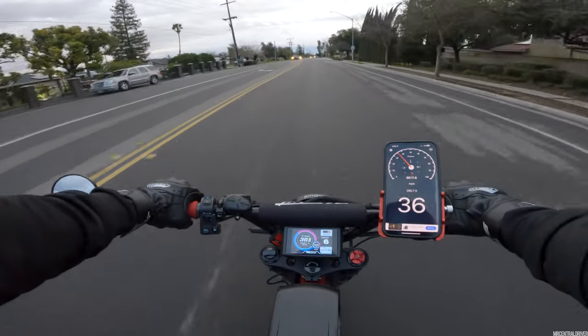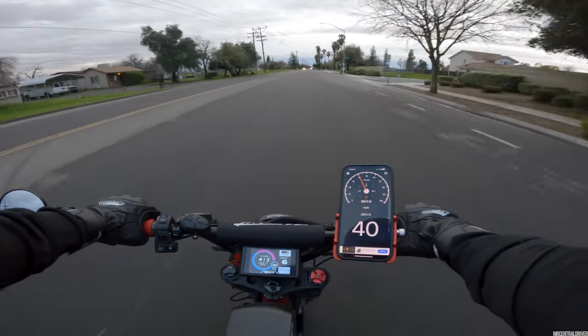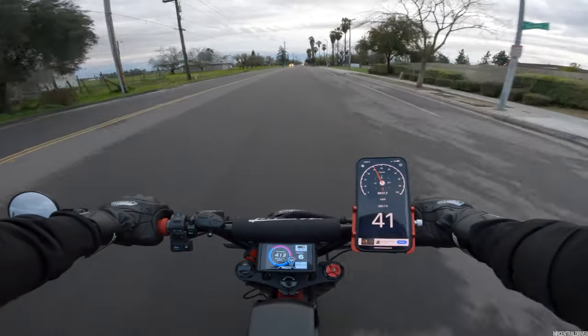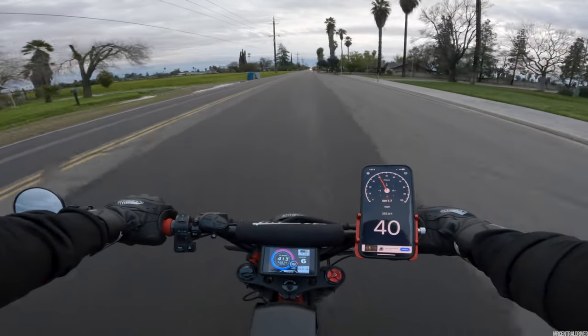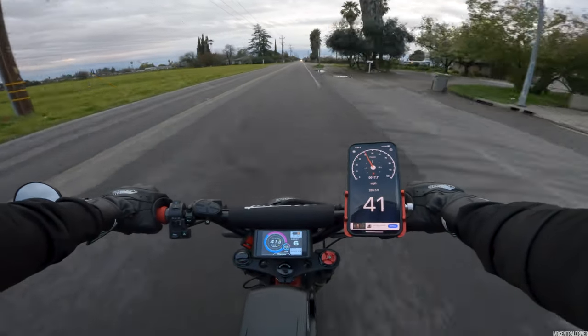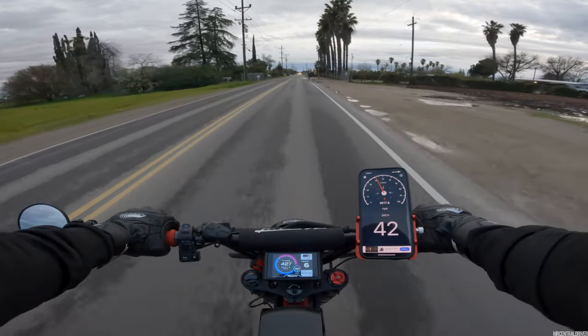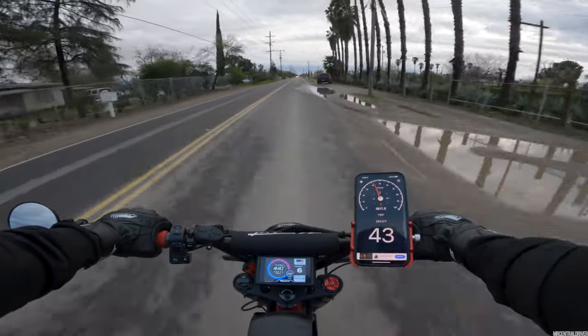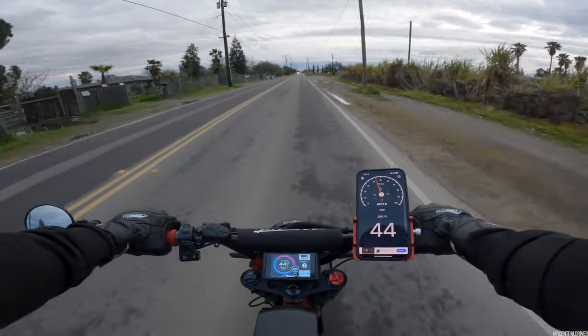That was full throttle right there. Now I'm letting off and chilling. Worst case scenario you're ever going to get in this situation. The only worse case would be taking it out in the country, pegging the throttle 100% with no stop signs for miles and miles. This is like the second worst-case scenario range test.